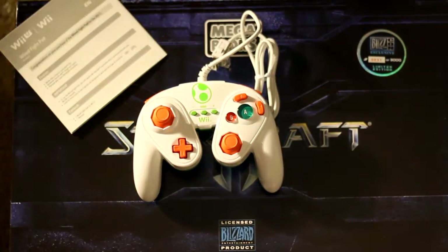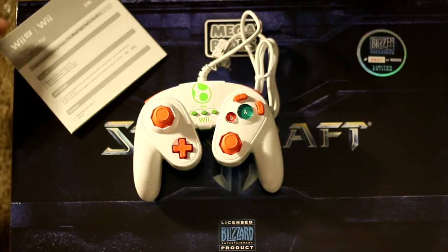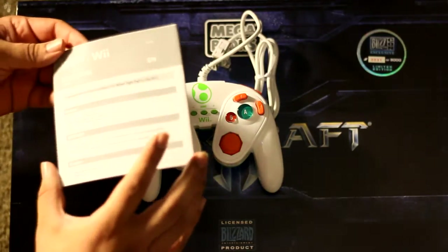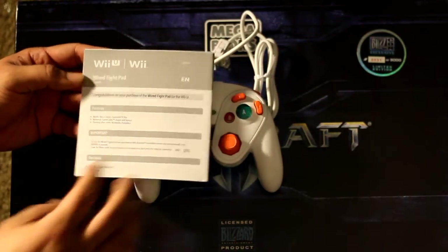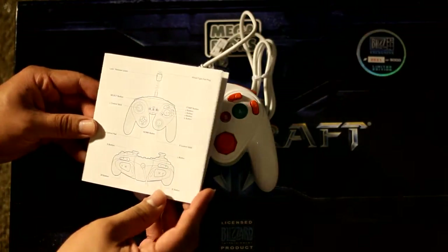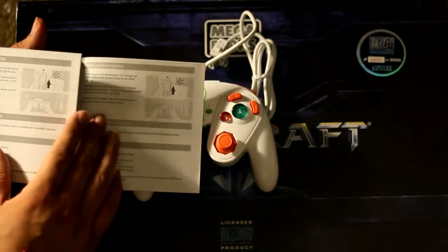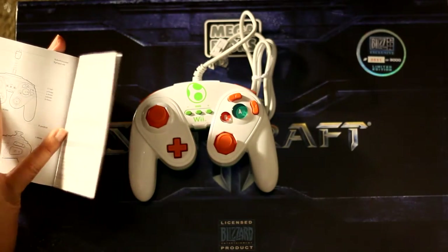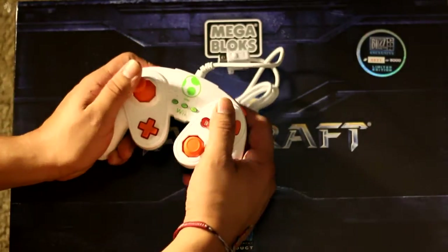Why Yoshi? Well, they called me that in middle school, and he's always been a fond character of mine since he debuted on Super Mario World. Inside there's just a congratulations card for your purchase of the wired fight pad for the Wii, and instructions showing the button layout — pretty much just for reference if you remember the GameCube.